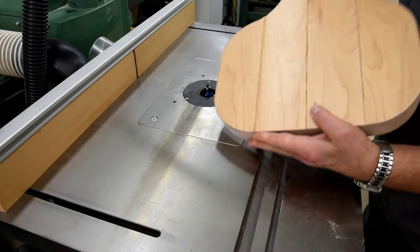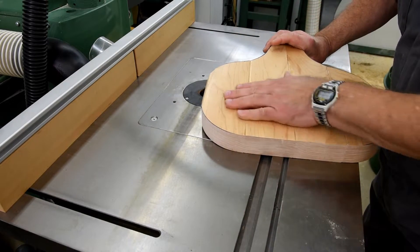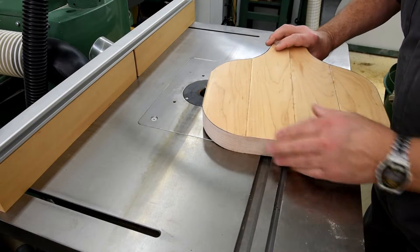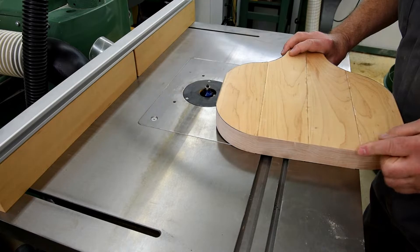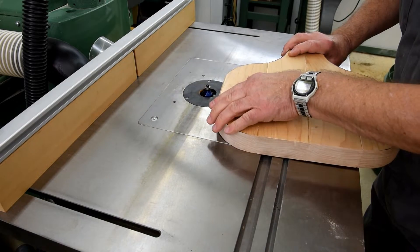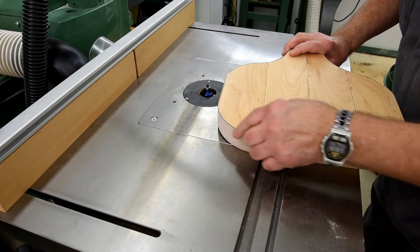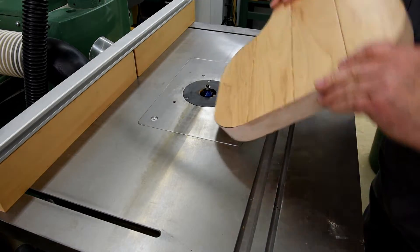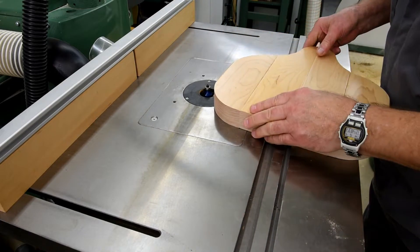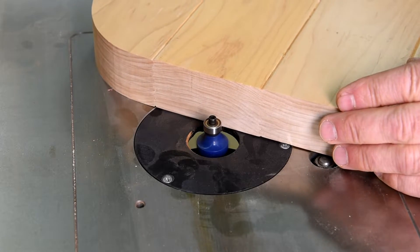I don't think it matters which is going to be the top and which is going to be the bottom. We'll have this one for the bottom, and this is very sharp here so I want to round this over just a little, so if I grab onto the seat I don't need to worry about cutting myself. Because right now I actually could — it's very sharp. That wood must be extremely dense.